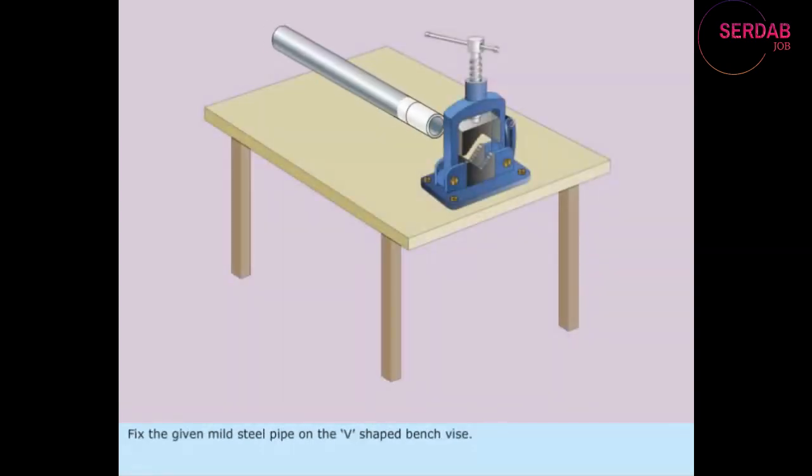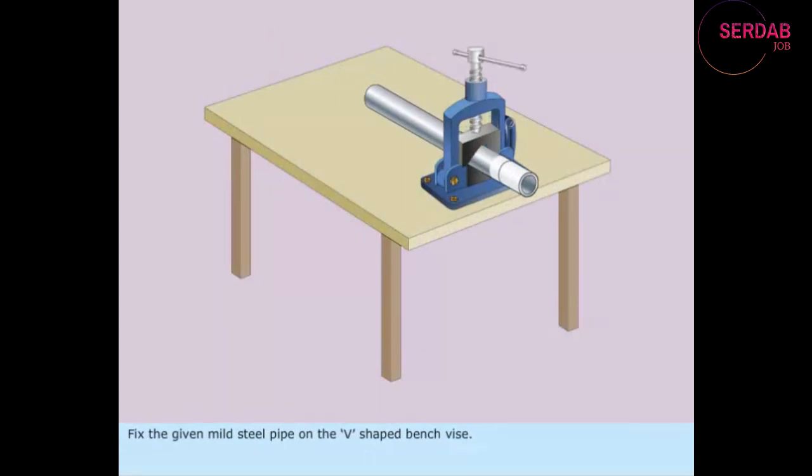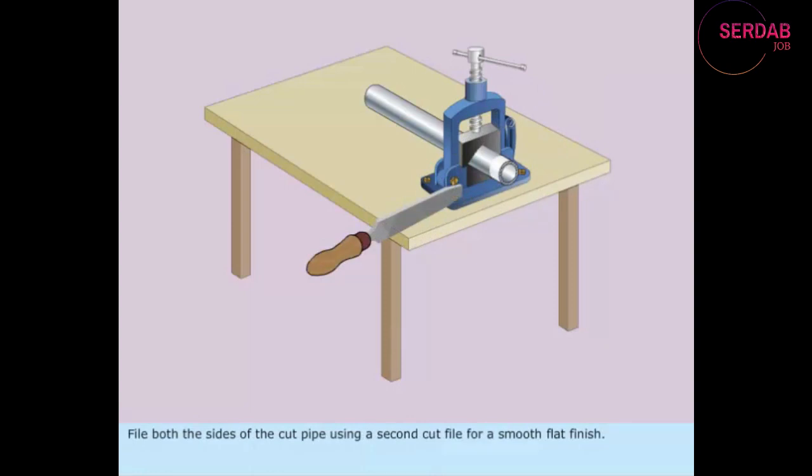Mark continuous dots on the marked line using a dot punch. Fix the given mild steel pipe on the V-shaped bench vise. Cut straightly along the marked line using a hacksaw. File both sides of the cut pipe using a second cut file for a smooth flat finish.